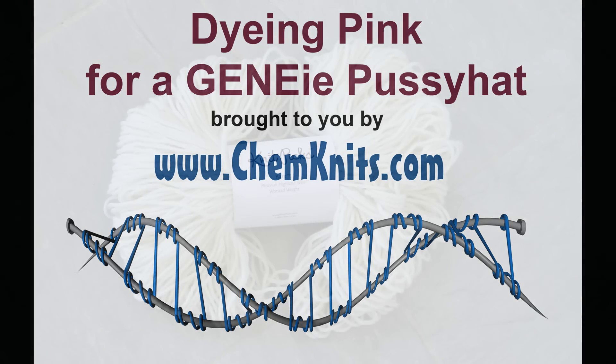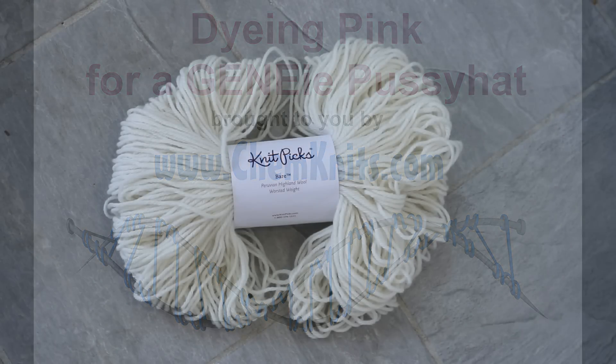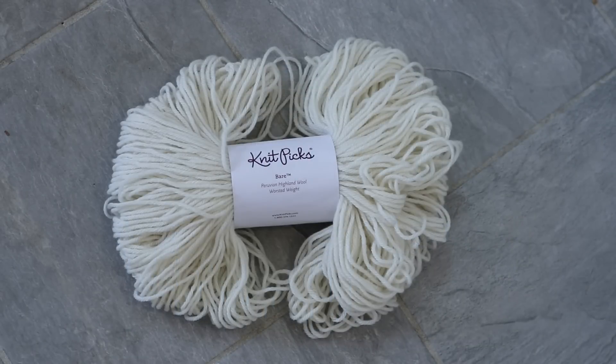Hi, this is Rebecca from ChemKnits and I am here today with a new dyeing video. What are you supposed to do when your friend asks for a pink pussy hat with DNA cables but all the stores are still out of pink yarn after the Women's March? Well, you dye your own yarn.